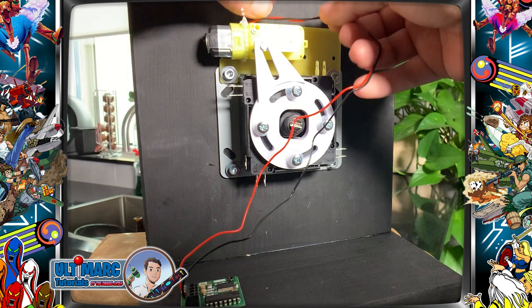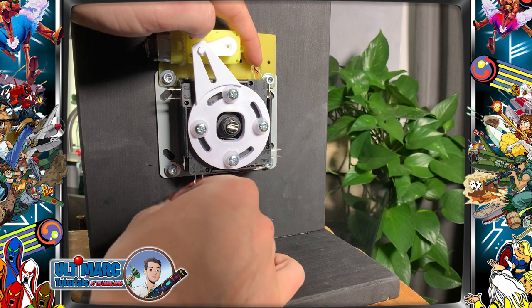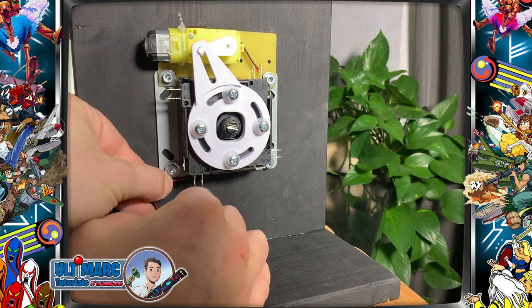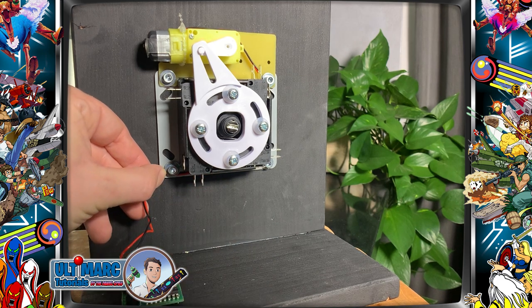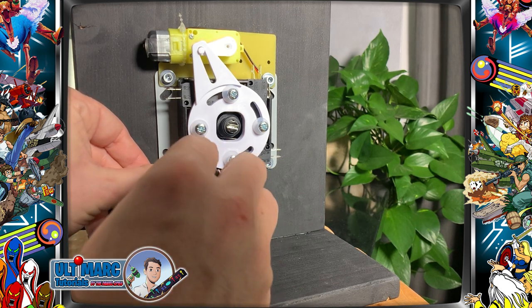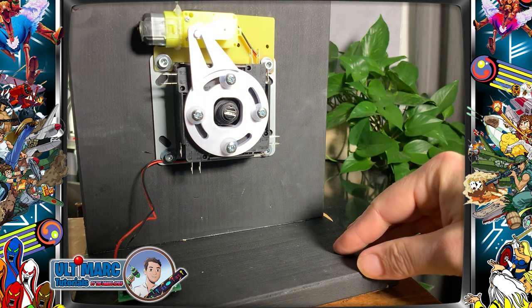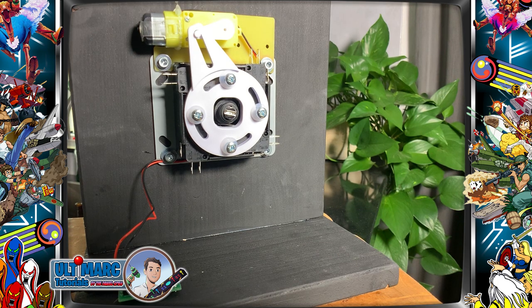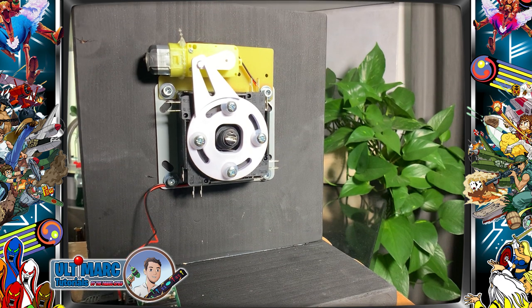Now let's route the wires a little bit. Let's plug in the micro USB cable and run the test software. And it runs great.